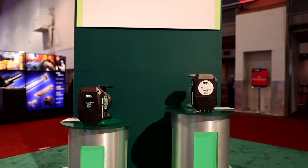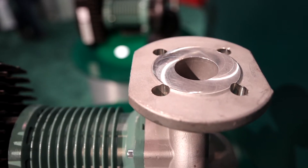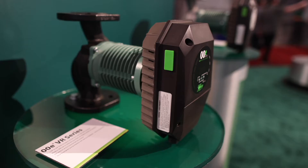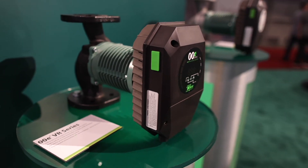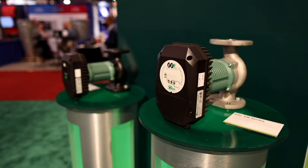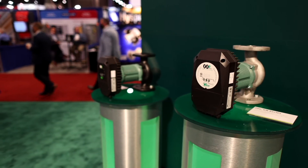They come in four different flange sizes. We've added stainless steel for potable water applications. Each flange size has a low, medium, and high head application, very well suited to match the performance you need for the optimal selection. Wattage ranges are between 270 watts all the way up to 1.6 kilowatts. Flow range is from zero all the way up to 320 gallons a minute. This is the right product for the right time.